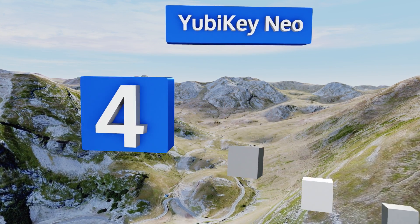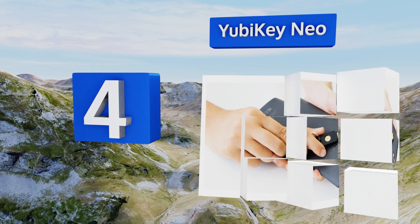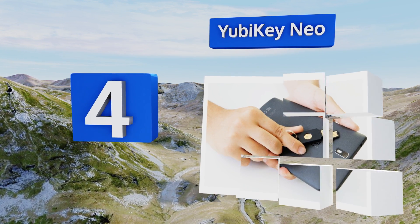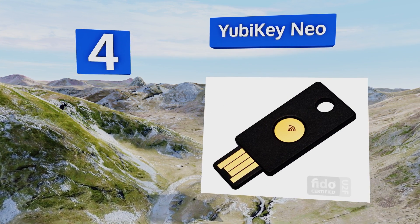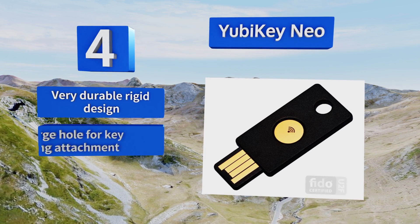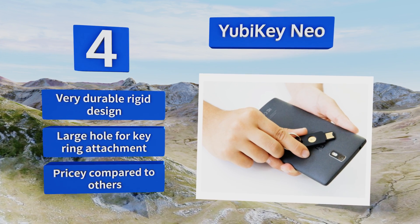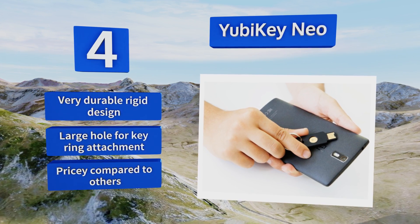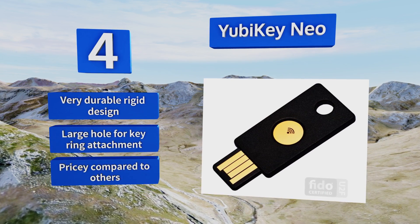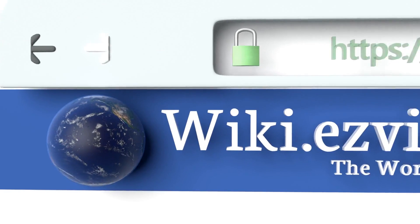Coming in at number four on our list, the YubiKey Neo combines the company's excellent USB authentication interface with the flexibility of NFC pairing. That way you can use this unit to secure your mobile devices without having to rely on any kind of adapter. It's a very durable, rigid design with a large hole for keyring attachment, however it is pricey compared to some others.